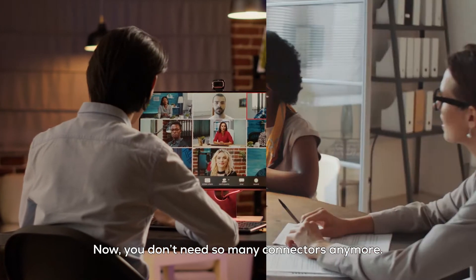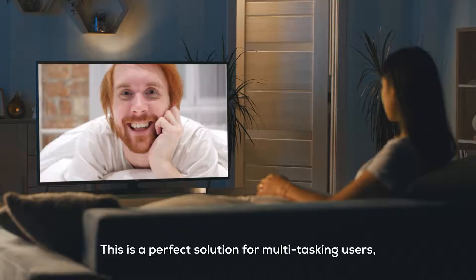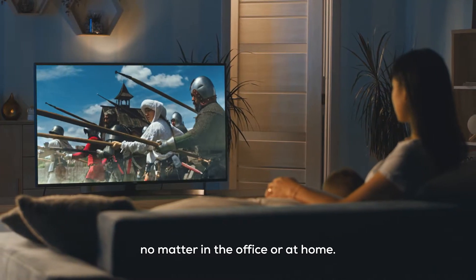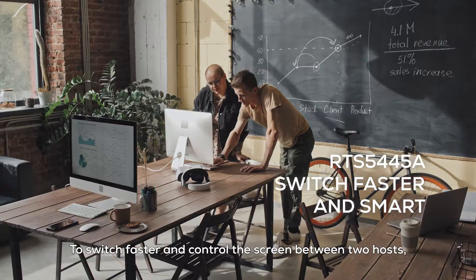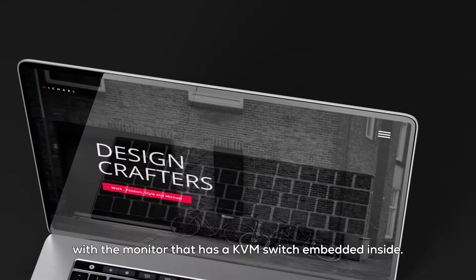Now, you don't need so many connectors anymore. This is a perfect solution for multitasking users, no matter in the office or at home. To switch faster and control the screen between two hosts, with the monitor that has a KVM switch embedded inside.